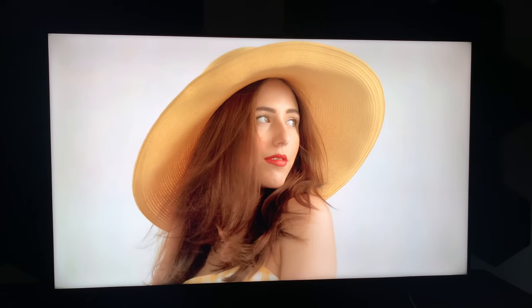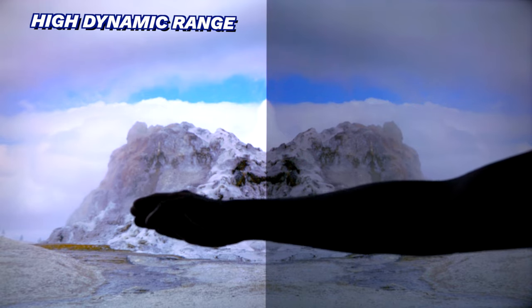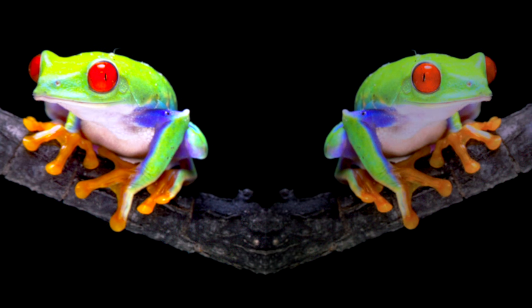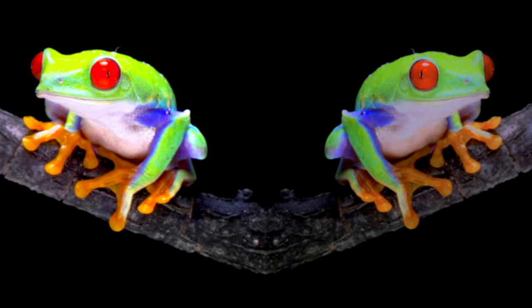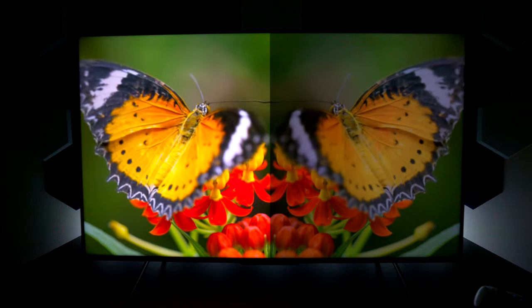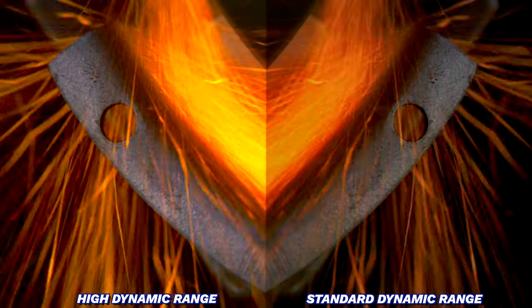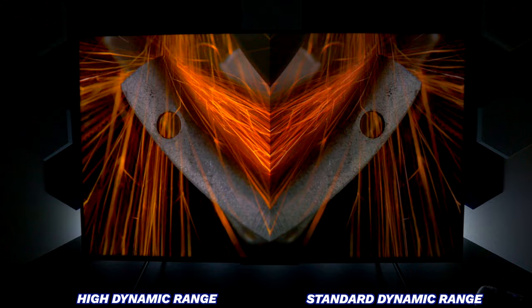Using my cell phone, I'll show you the viewing angles. Straight on it looks great, but as we start moving to the side, you can see it starting to get a little washed out — and that's all the way to the side. Here's the difference between HDR content on the left and SDR content on the right. The biggest thing you'll notice is SDR is not as bright as HDR, and you don't get as many color capabilities. If you plan on watching Netflix or Amazon with 4K content, it's going to be bright enough, and it looks better than a lot of TVs I've shown on this channel, but it's not perfect.